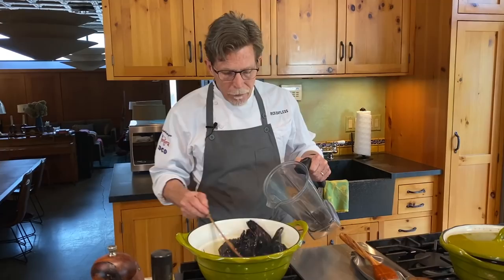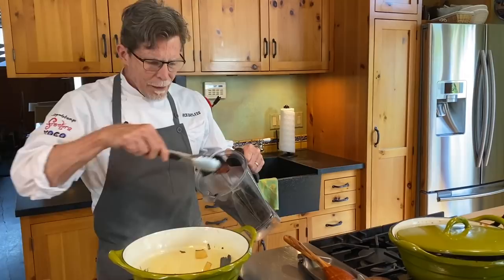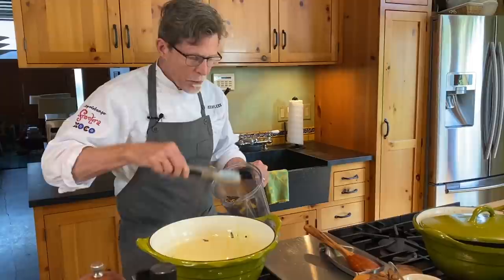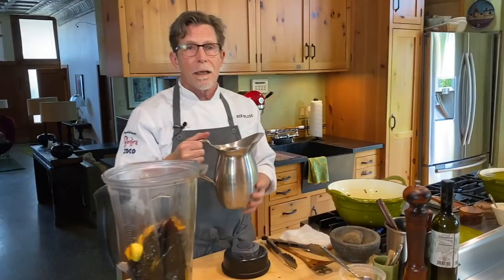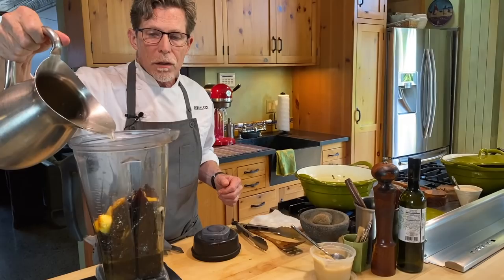I'm going to take everything in here and put it directly into the blender jar using tongs. I was careful getting all the chili seeds out because I want to use this pan for the next step without washing it out — we're going into another kind of toasting. I've got six cups of chicken stock total for this recipe, and I'm going to put about a cup and a half in the blender — just enough to help blend these chilies. We can always add more if they get stuck.